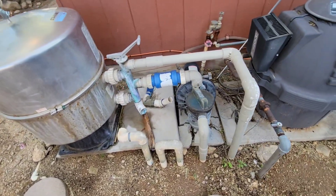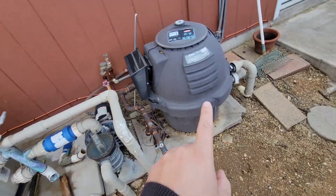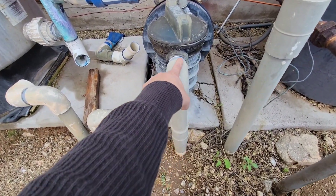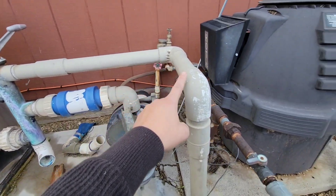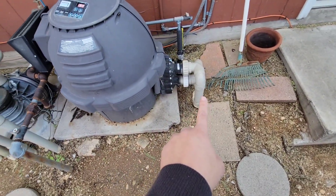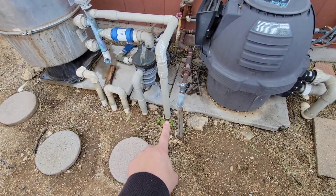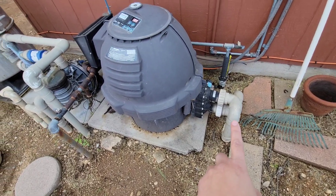Alright, check it out - this is the setup right here: sand filter, pump, heater. We have the inlet through the filter and out. Now where does the heater fit in - how does this work? I'm gonna have to dig into that. Hopefully it's as simple as this one coming in through here - inlet, outlet. So I'm gonna have to disconnect that because that's gone.